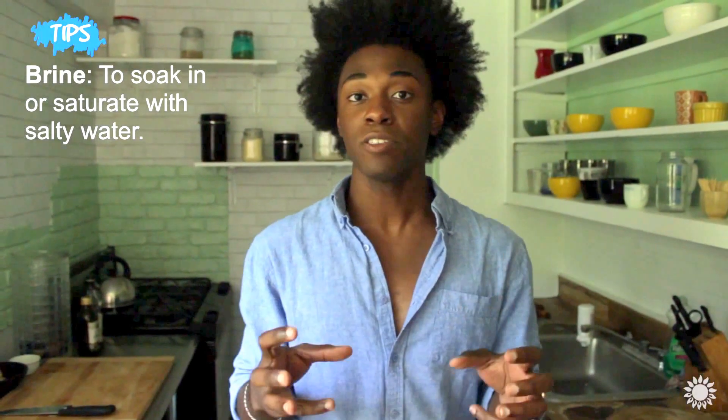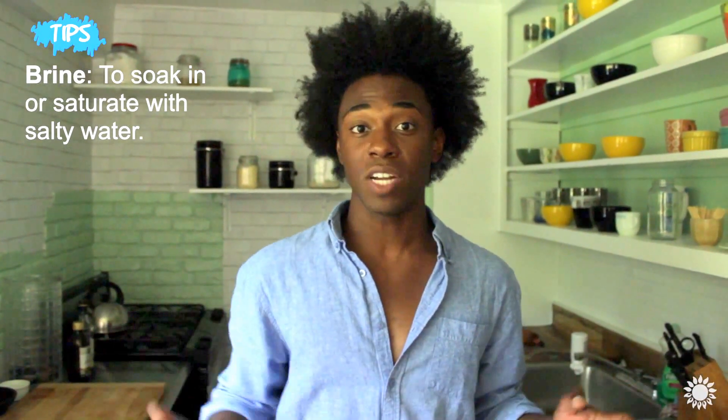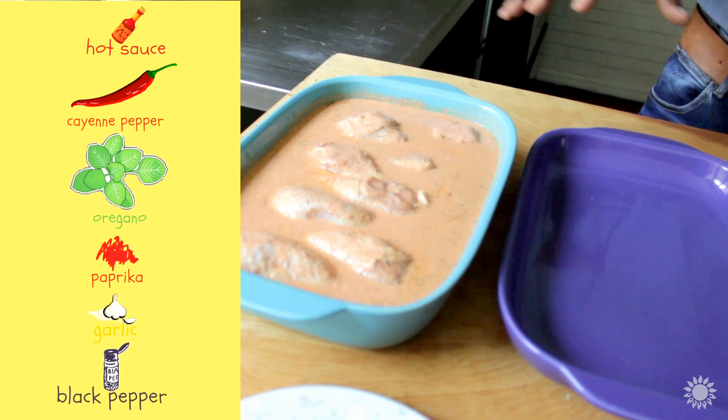The way that I like to tenderize meat is by brining it. Brining traditionally is a simple solution with water, equal parts salt and sugar that you combine together, and you add your meat to that. But for this buttermilk fried chicken, instead of using water I used buttermilk, and I've added hot sauce — about a half cup — cayenne pepper, oregano, paprika, garlic powder, and black pepper.